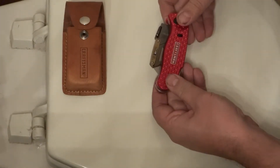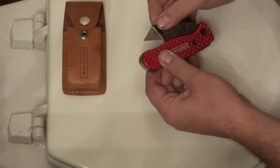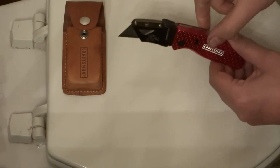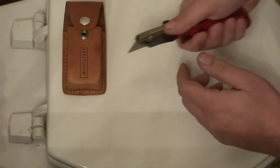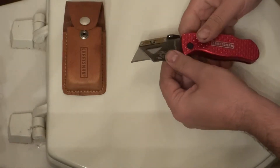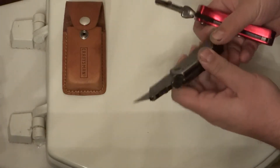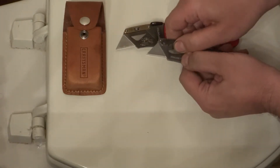I'm going to keep this video short. As you know, if you've seen my other videos on folding utility knives, I look for certain things. I want it to feel comfortable in my hand — wide enough that I can grip it comfortably and easy to use when cutting. I'll use the Sheffield slash Great Neck saw as my reference. I want to talk about the blade retention.